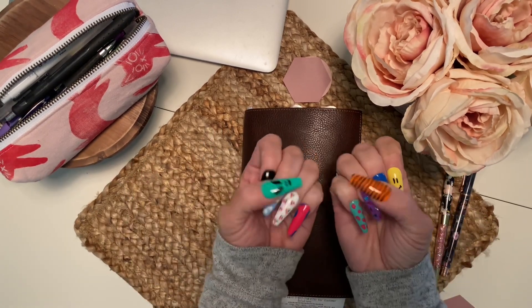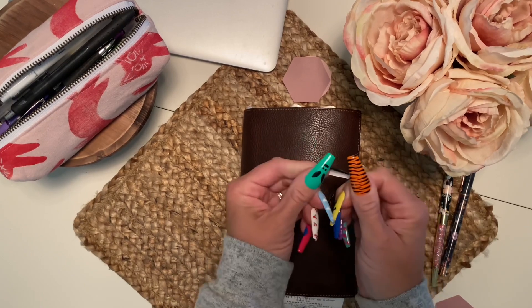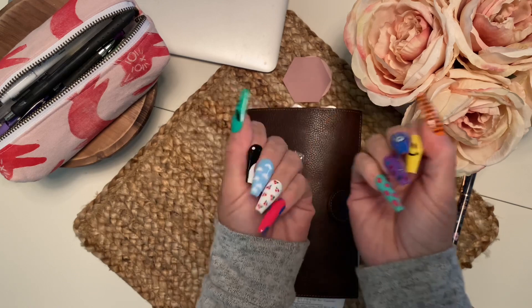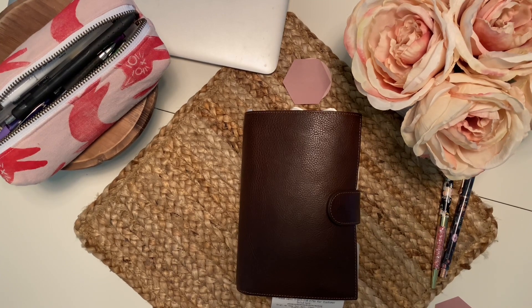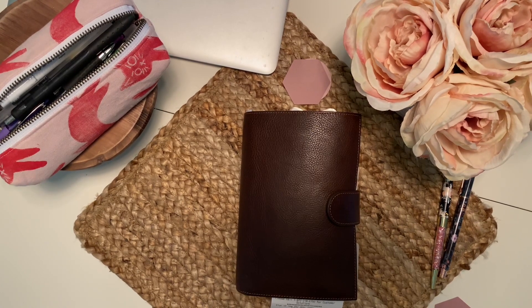Let's get into my planner. Yes, my nails are absolutely wild — very different than I've ever done before, but I freaking love them. I will link who I get my nails from down below if you feel inclined to get yourself some nails too. So this is my medium Campagna — it's probably about my 50th one.